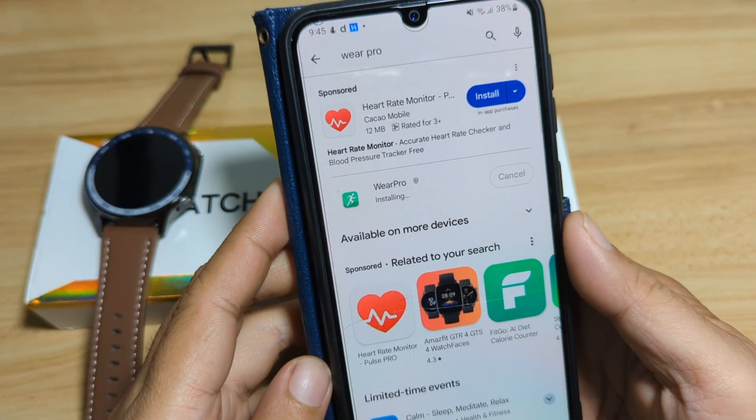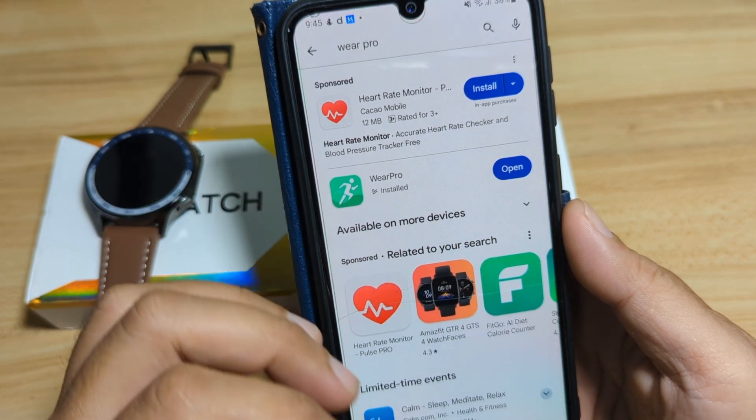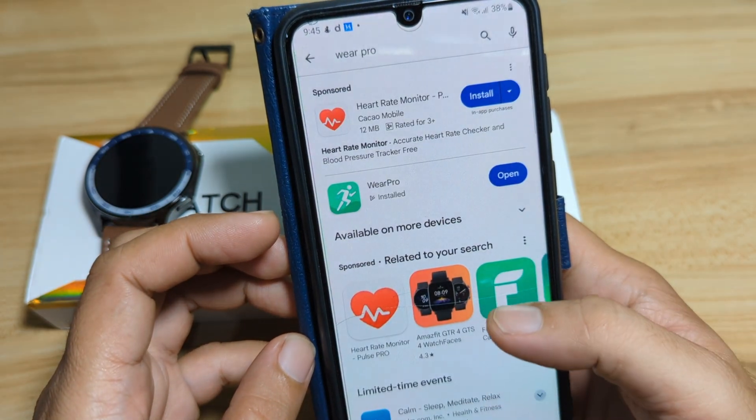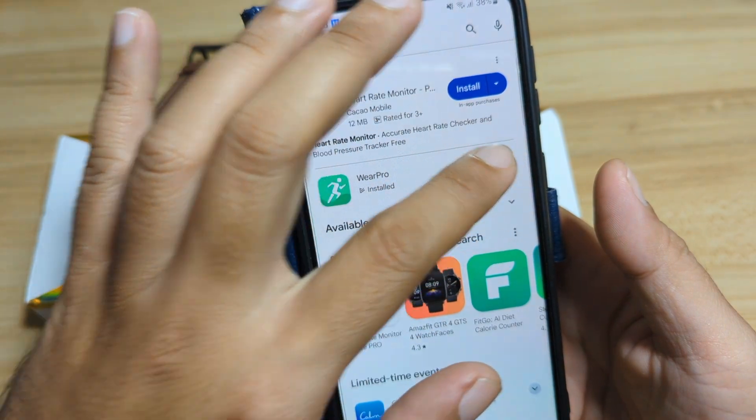It's now finished downloading and it is installing in our smartphone. As you can see here, it has successfully installed the Wear Pro app. Let's open the application.